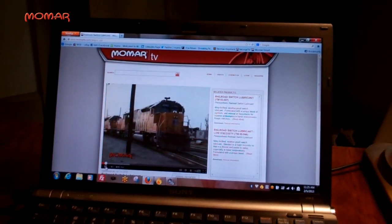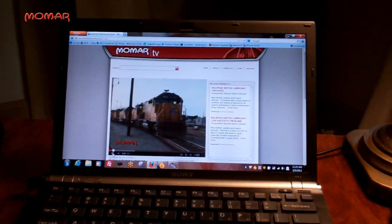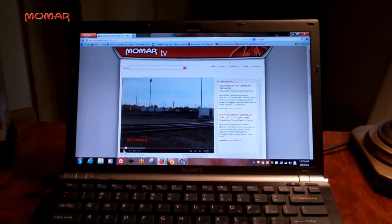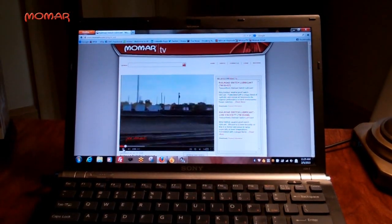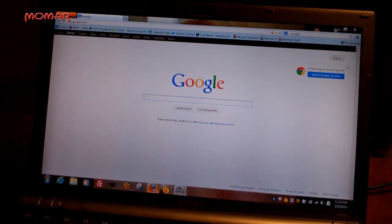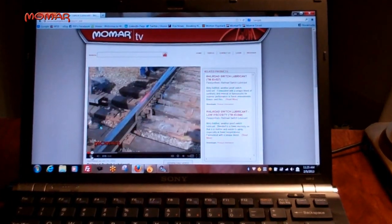Several years ago, Momar produced a video on switch plate lubrication along with Union Pacific Railroad personnel and posted it on YouTube. During his search, Paul found it. He went on the Internet and Googled 'lubricant for switches, railroad switches,' and came across Momar, read the information online, and watched the video.